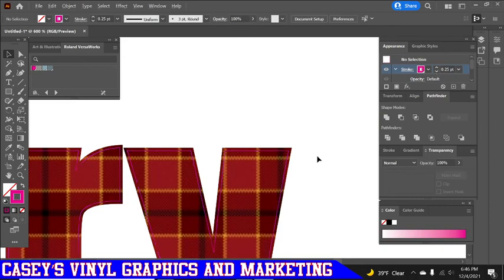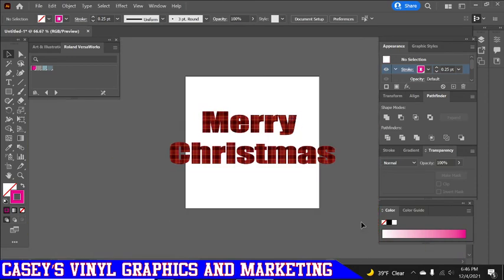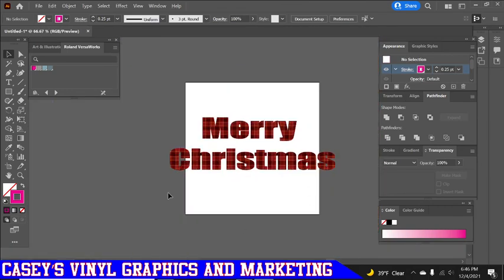It's a pretty simple process once you see it. You basically just need to make three copies of the word and two copies of the background if you're doing it this way, and then it's ready to go to the cutter or whatever you're going to do with it.